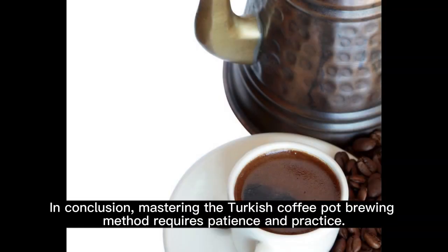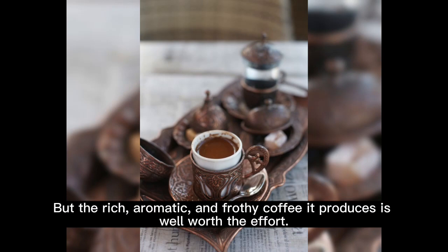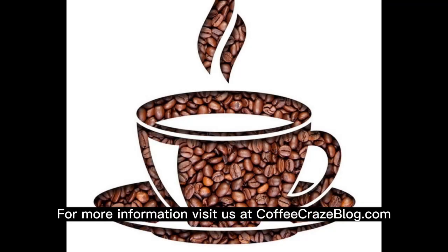In conclusion, mastering the Turkish coffee pot brewing method requires patience and practice. But the rich, aromatic, and frothy coffee it produces is well worth the effort. For more information, visit us at coffeecrazeblog.com.